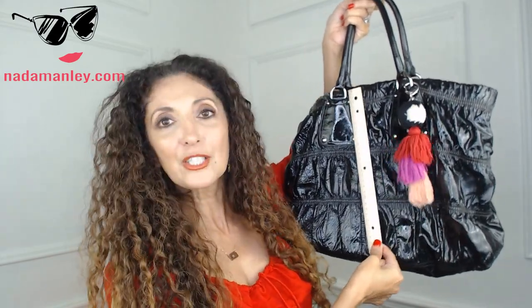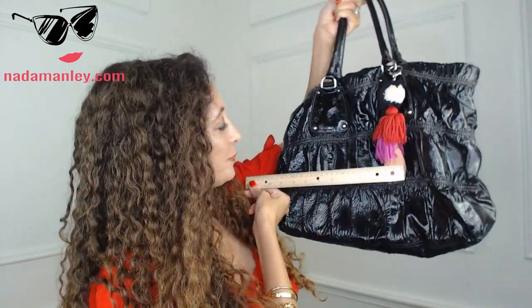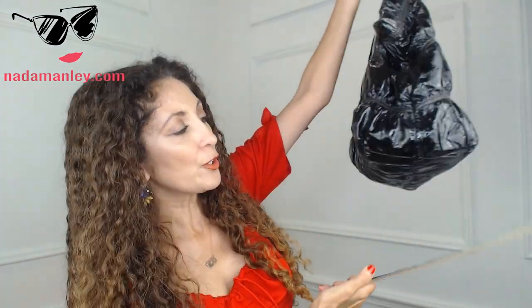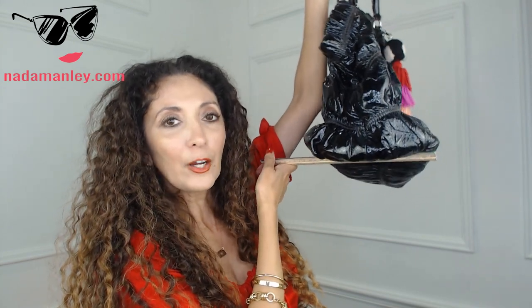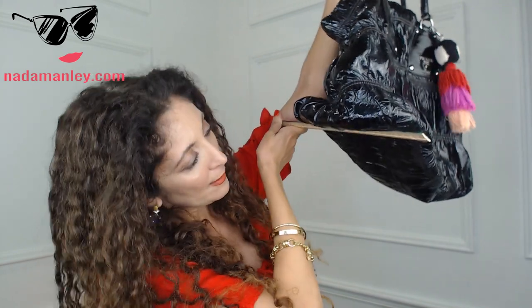The first measurement is the height of the bag. This bag is about 13 inches high. Then you measure across — that's the width. This bag is about 14 to 15 inches wide. Then you measure the depth — that's the bottom part that shows how much flat area the bag has, essentially how much stuff you can put in it. This bag is about 6 inches deep.